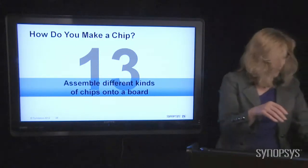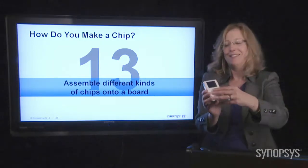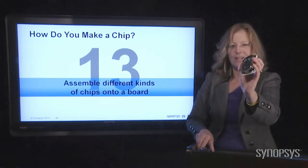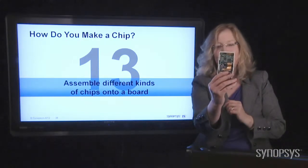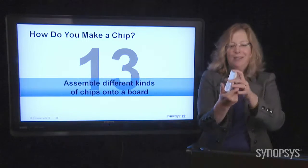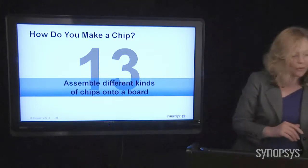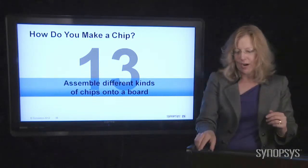Want to see what an iPod looks like inside? It's basically that big disk — that's where all your music is stored, just storage. Look at all the little chips in there. That's the heart of an iPod. It was kind of an expensive broken iPod, but still cool.